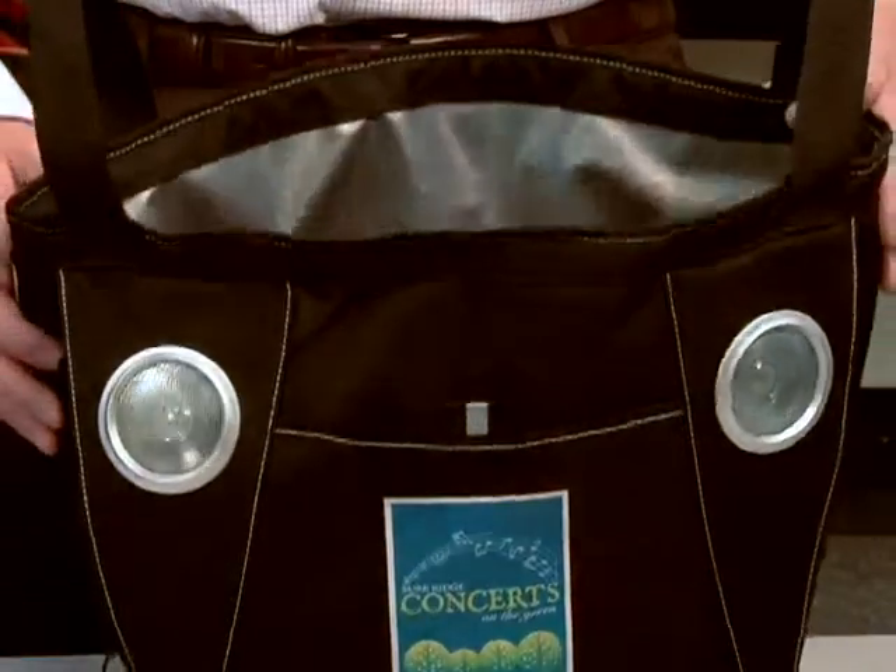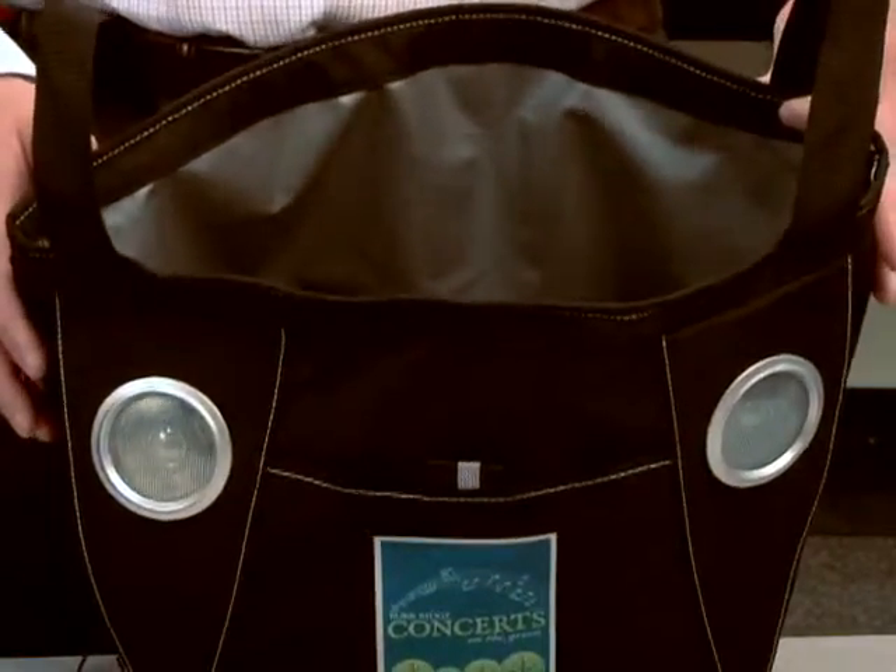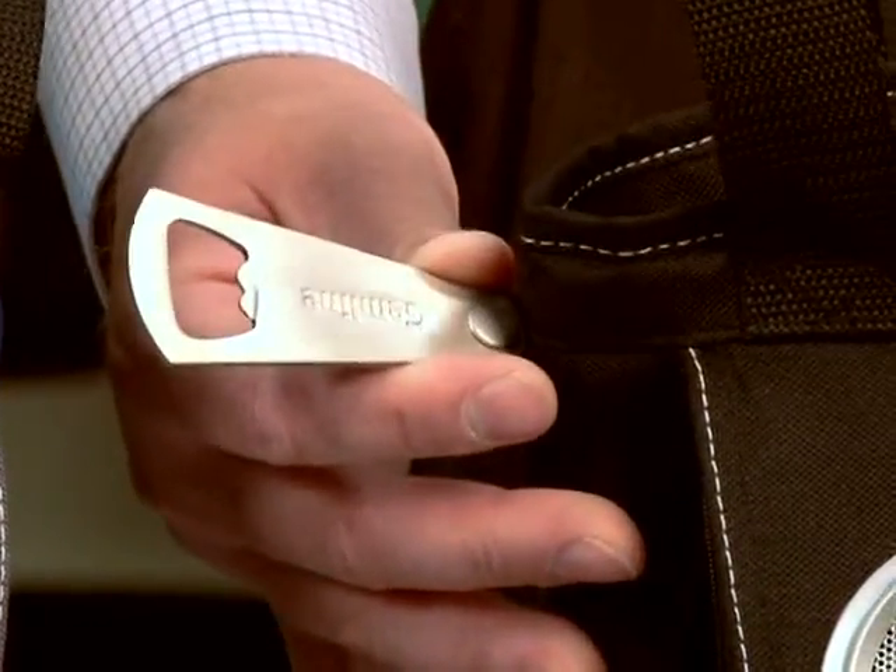An important feature of this cooler is the fact that it has a PVC-free insulated liner with a 24-can capacity. It also comes with an attached metal bottle opener. It comes in two different colorways, black and blue.